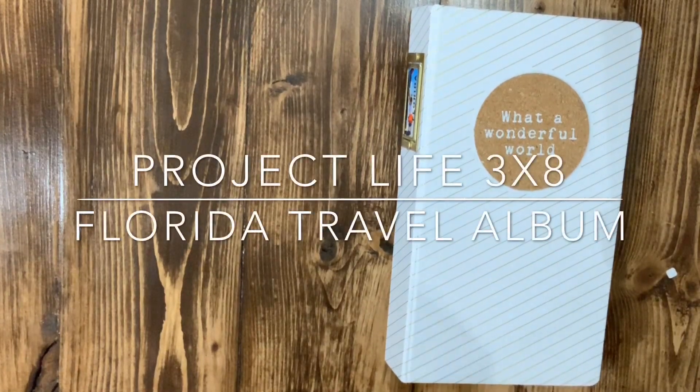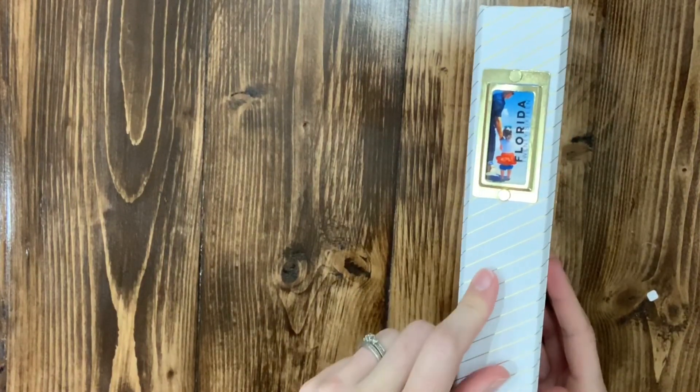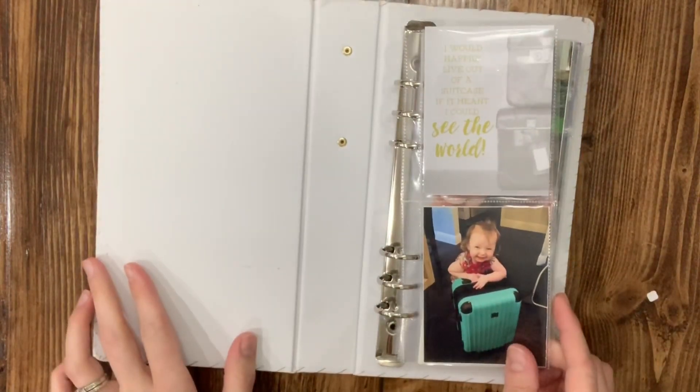Hey everyone, this is my very first video of an album that I've done. I made these picture spines using a print to size app for the iPad and I absolutely love it. This sub is from the travel album of 2018 Allie Edwards.